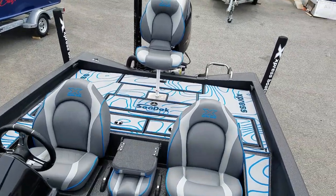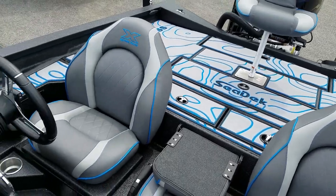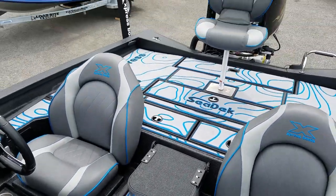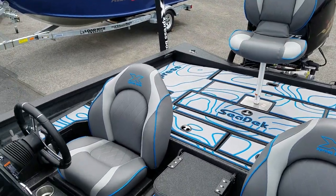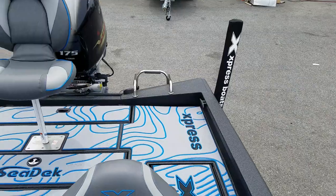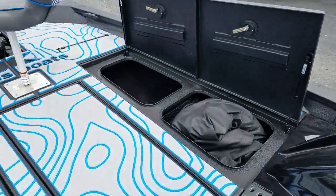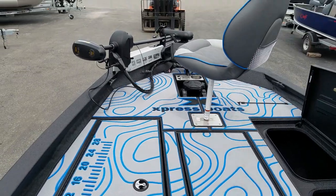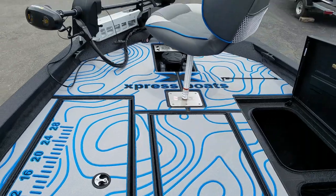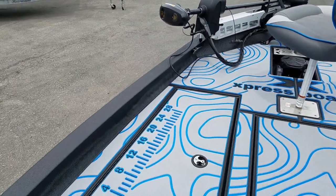All the 2021 boats from Express here at F&S and pretty well across the country are sold out, but we're taking special order deposits now on 2022s. My name's Andy — I'm the Express guide here at F&S. If you call or email, you'll probably be talking to me. Please let me know if you have any questions. Thanks for watching. I'll see you next time.